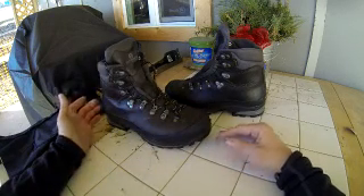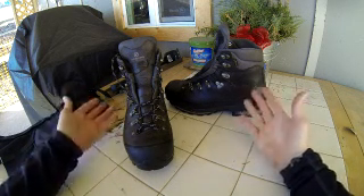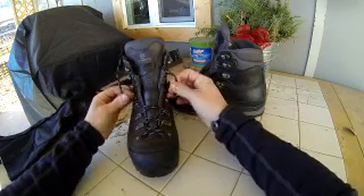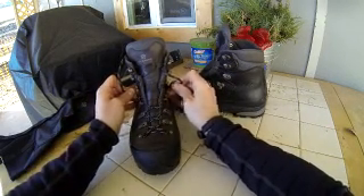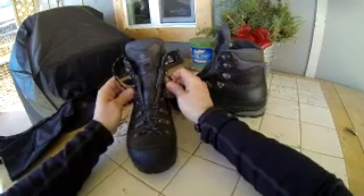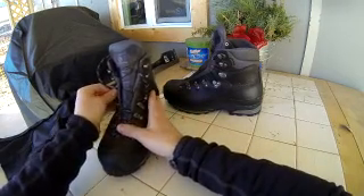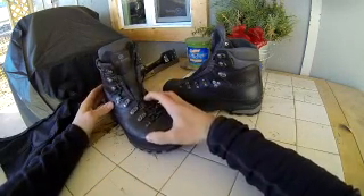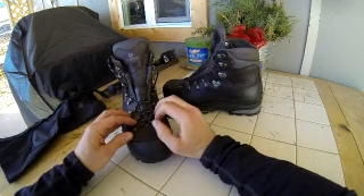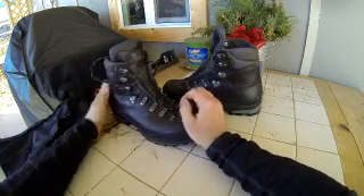Moving up, there's a pretty much amazing lacing system — I've never seen anything like it. It's got six pulleys and you can just cinch down like crazy with ease. There's also an awesome heel lock on both sides, and that locks it in so well. You can totally customize the bottom tightness of the boot independently from the top.